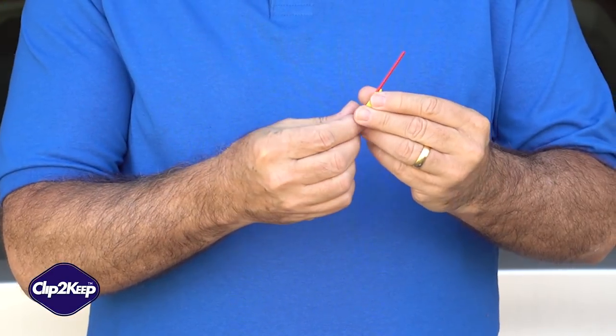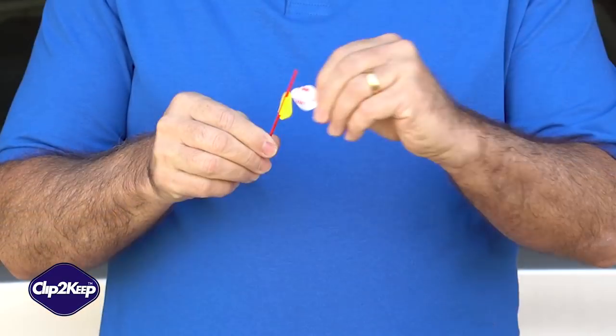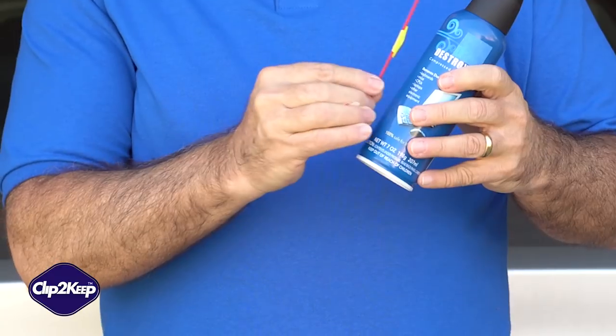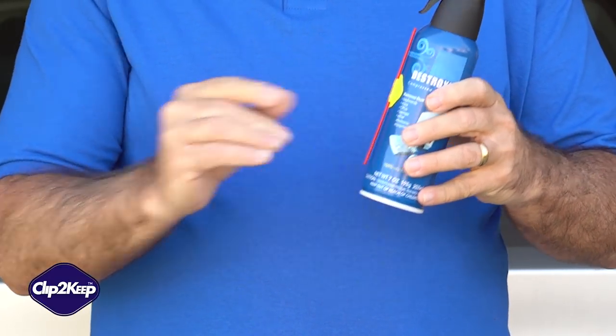First, make sure you have a clean surface. Then, peel the paper backing off, exposing the adhesive sticker. Attach it to the can, then clip it, and forget it.